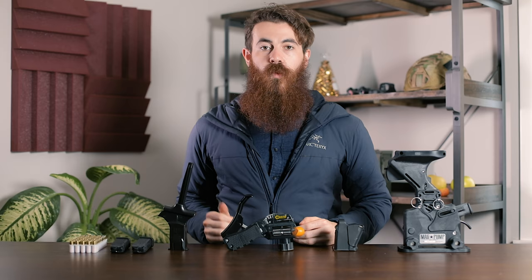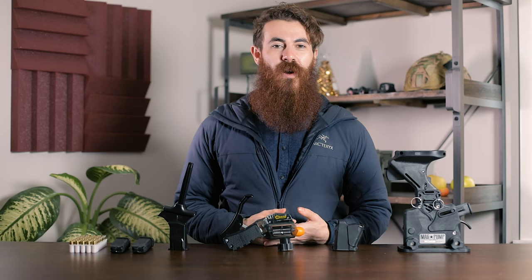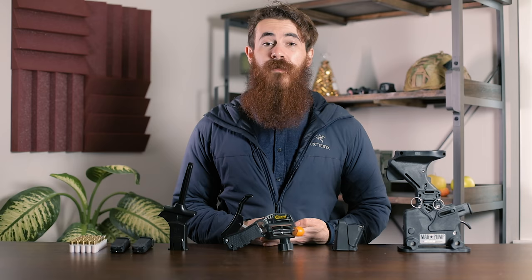What is up guys, my name is John with PewPewTactical.com, your definitive source for gun reviews, gear guides, and all things that go bang. Chances are if you spend any amount of time firing your guns in real life instead of arguing about them on the internet, you've developed a healthy distaste for the hassle of loading each round by hand.